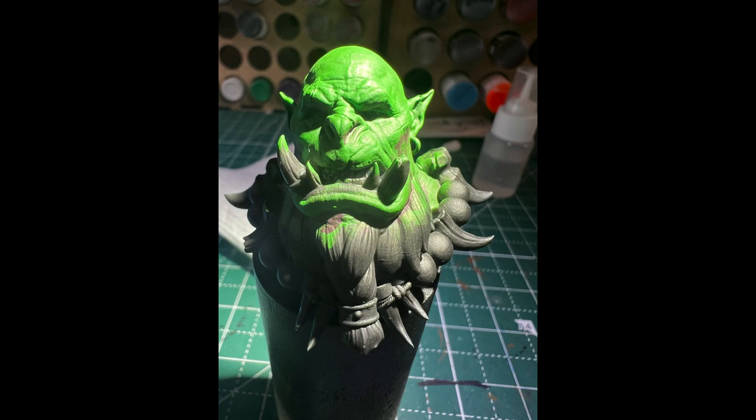What's big, stinky, and green all over? No, not your mom — I'm not making mom jokes on this channel. Hi, welcome back to Frazzled Dad's Minis. I'm Jim, Frazzled Dad. And in today's episode, we're going to make this from this.